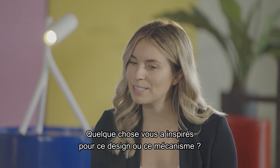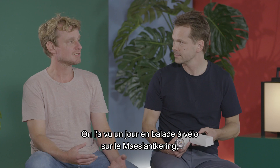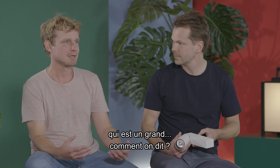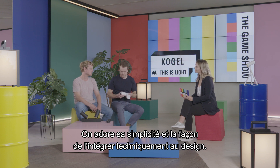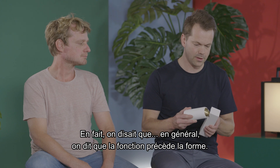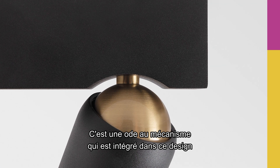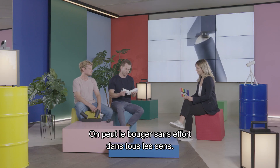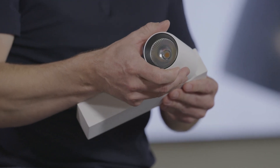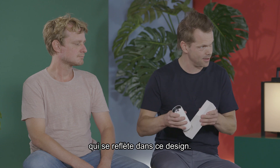Did something inspire you to come to this design or mechanism? Mainly the elegance of the mechanism itself. We saw it reflected one day on a cycling trip on the Maaslandkering, which is a big storm barrier. We love the simplicity and the looks — how you technically implement it in a design. Actually, normally people say form follows function. This is form shows function. It's really an ode to the mechanism articulated in this design. And it's also about freedom — you can move it effortlessly in every direction you want.